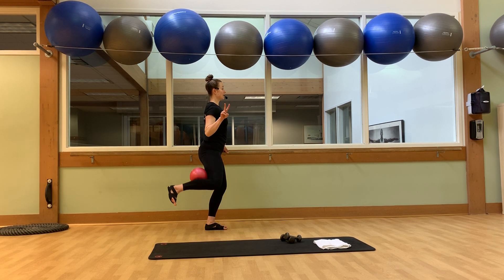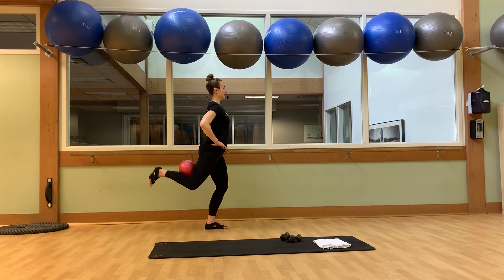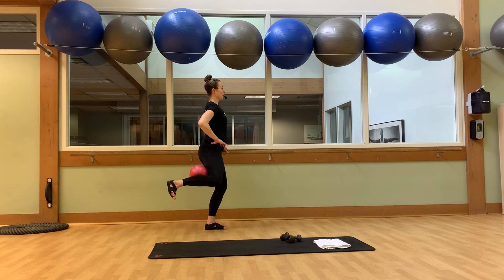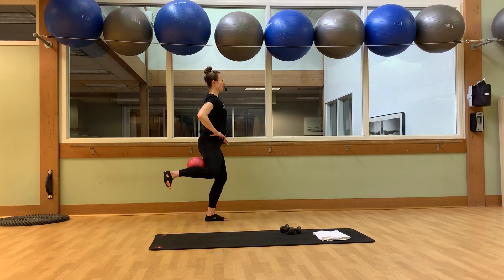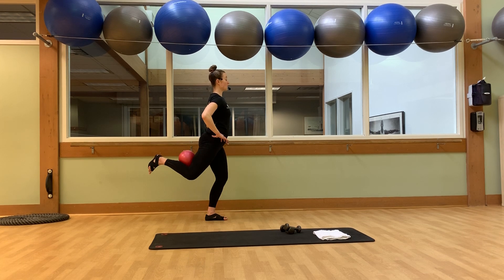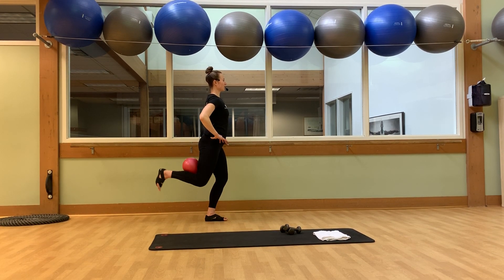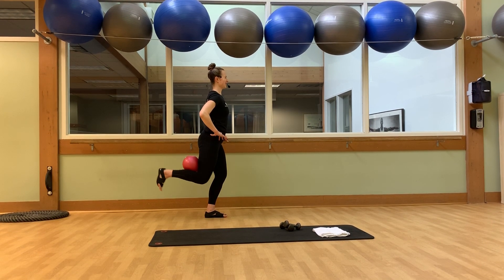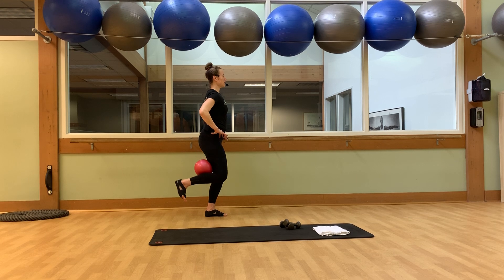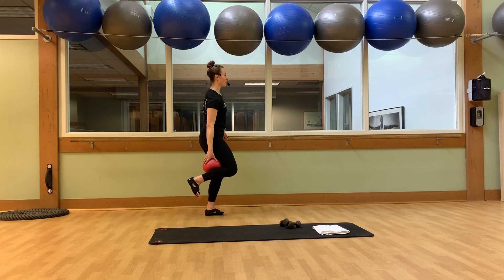So two ranges of motion — back and lift to the side. Back and lift to the side. Let's do it again. Back, open, back, open. Give me another four and open, three and open. Just two more — stay strong, two and open. One more, back and open. Take the ball out.